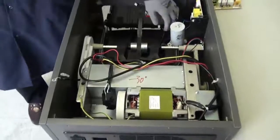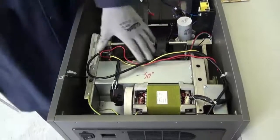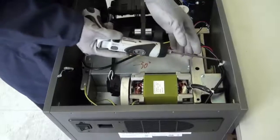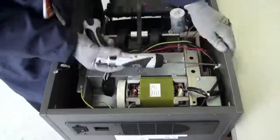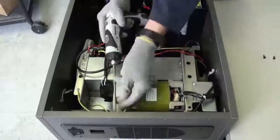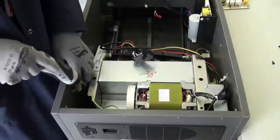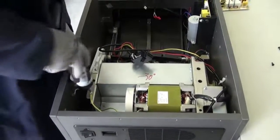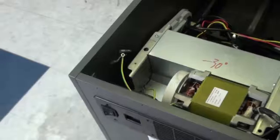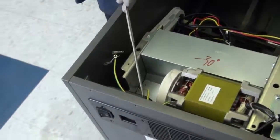After you successfully install your new PC board, we are now going to get to the cutting block. Let's go ahead and remove the three screws that are holding the motor wires to the cabinet here, here, and here. After you disconnect your three supporting screw wires, let's go ahead and remove the ground wire here.